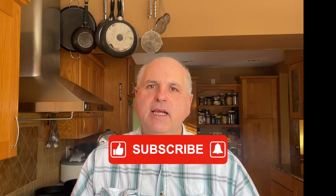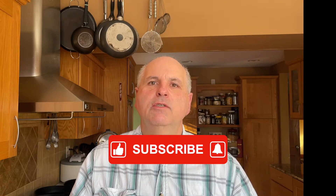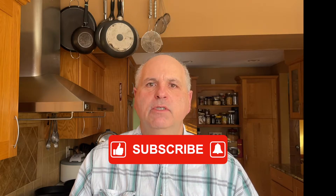Before we get on with the recipe, please take a moment to like and subscribe and help me grow this channel so I can continue to bring more of these episodes to you every single week.